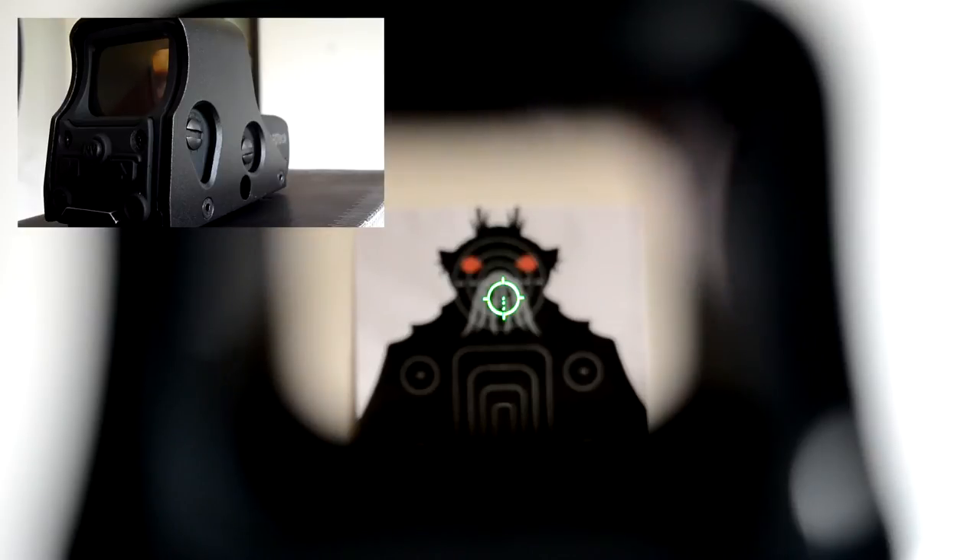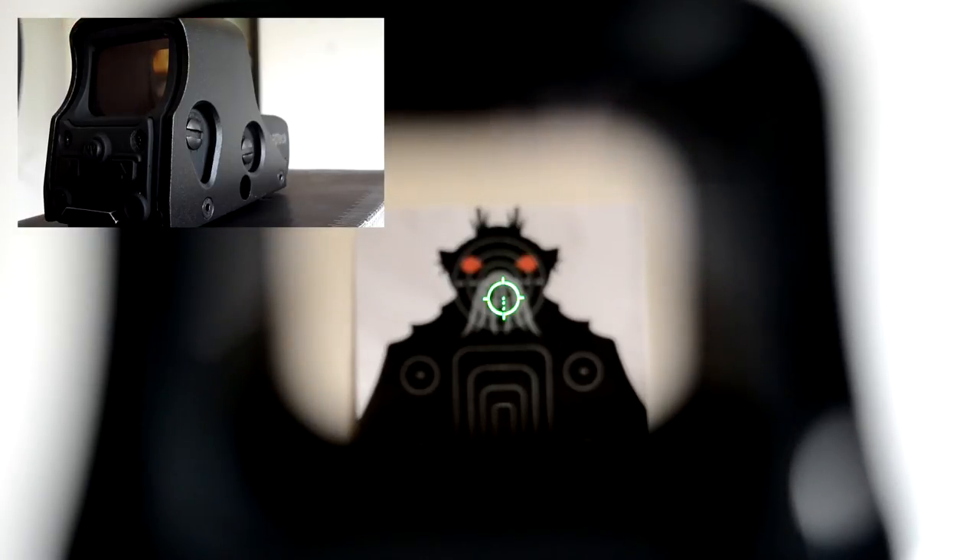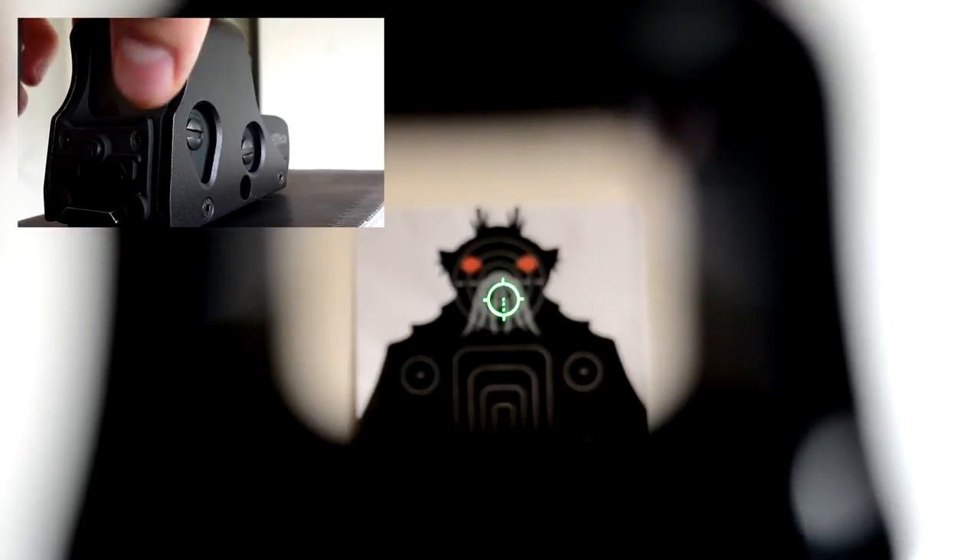To turn it off you have to push the two arrow buttons at the same time.